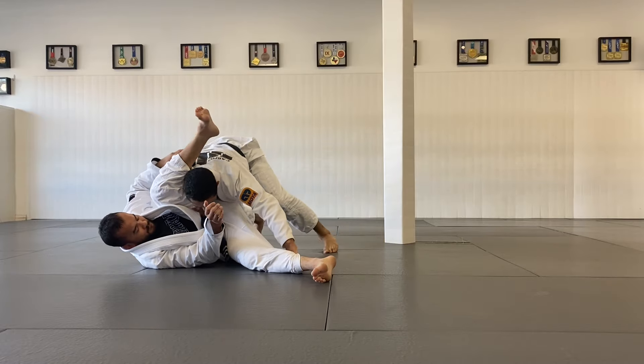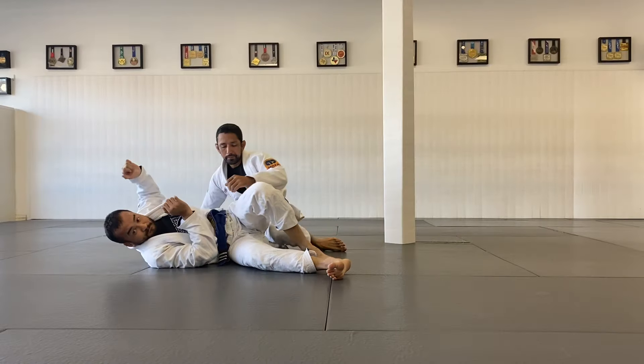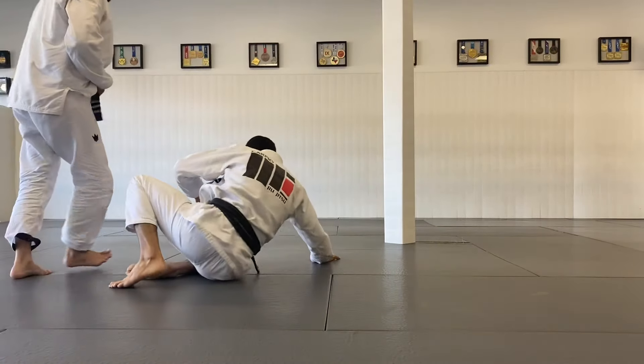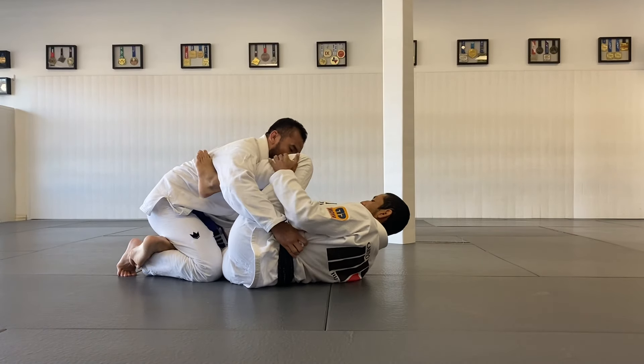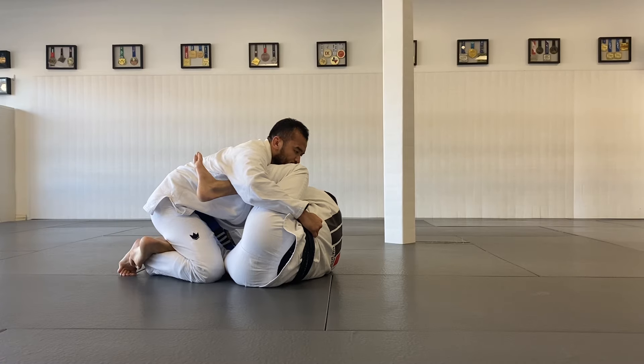Left hand kind of tight behind his leg so I can break my grip. Close the distance. Try to put him in position. I'll take you on the side control. Bring him to the ground. Shin. I'm going to set my partner's position.